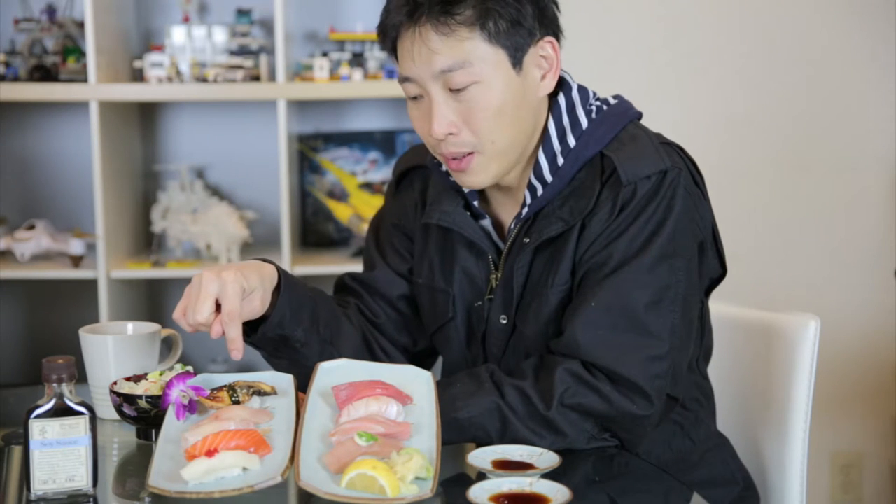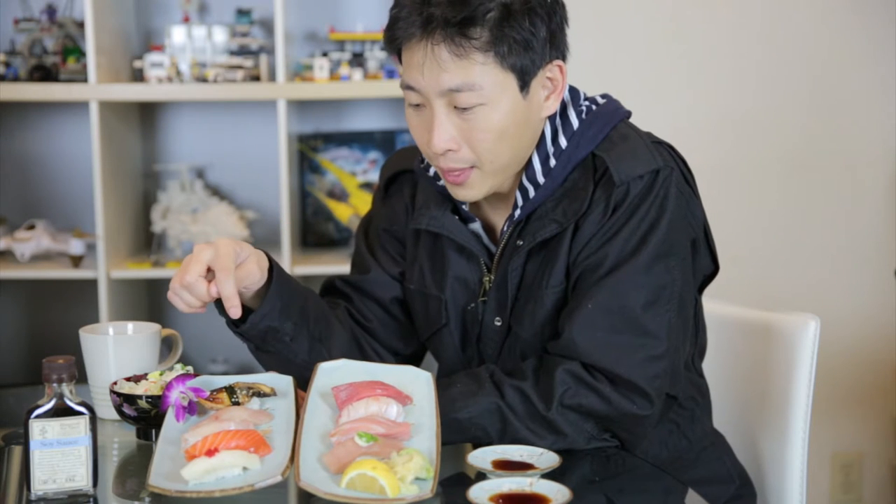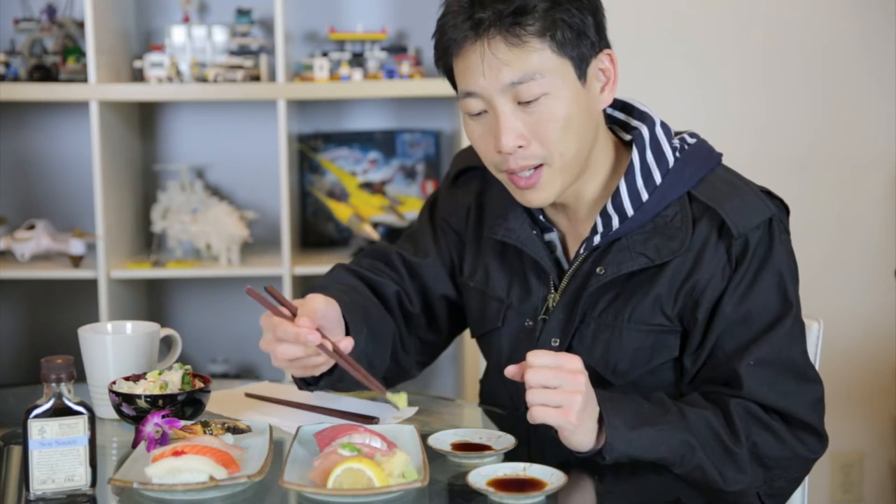Definitely you want to have the eel last because that's sweet. Generally you want to have things that are really bland towards things that are more flavorful towards the end. However, you might want to eat something really good or expensive early on because you get the most satisfaction from the first piece. I would eat the toro first, then the bland stuff. Hirame is one of the blander fish, so that would be next, then the red snapper. For the middle, escolar, salmon, yellowtail, and regular tuna can be eaten in any order. I'd have the albacore next to last because it has a really pungent ginger grate on it.